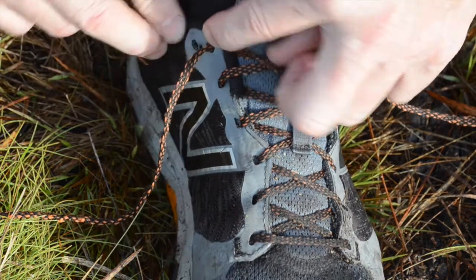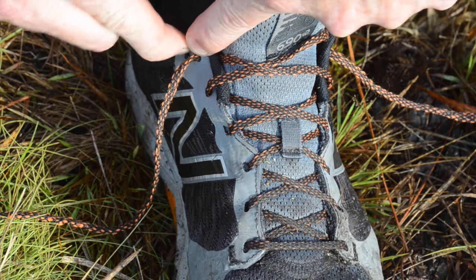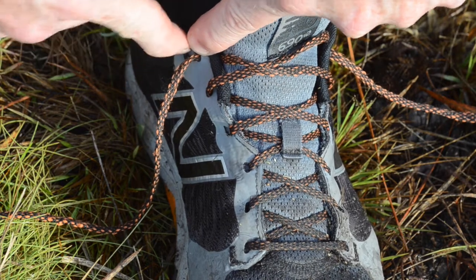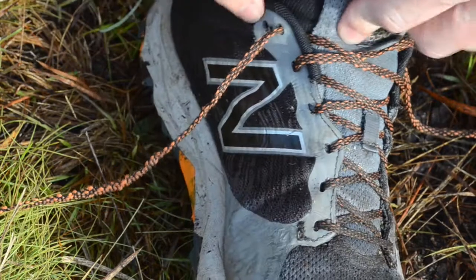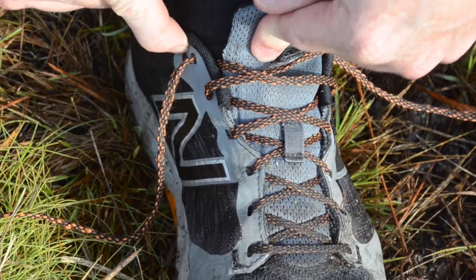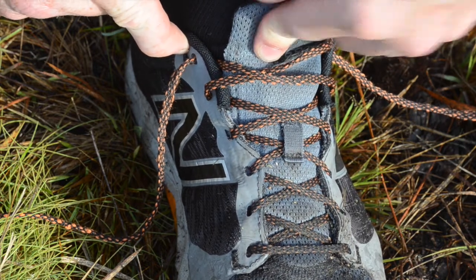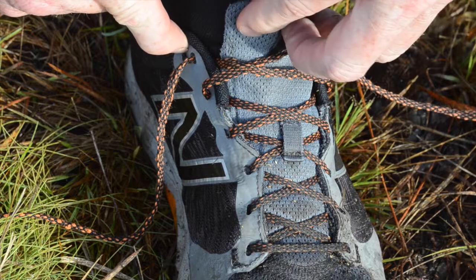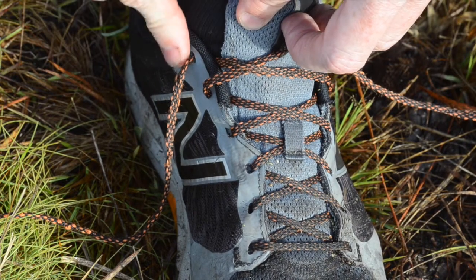Have you ever wondered what that extra hole at the top of your shoe is for? It always seems to be more in the way than anything, and most people ignore it. Well, it's there so that you can tie your shoes properly to prevent blisters — in hiking, walking, or just general use. It's called the heel lock tie, and that's what I'm going to show you.